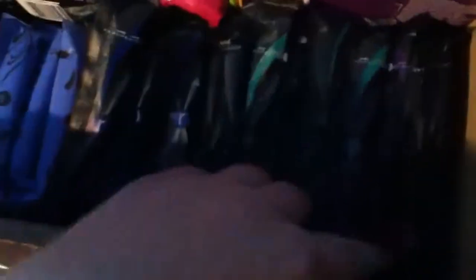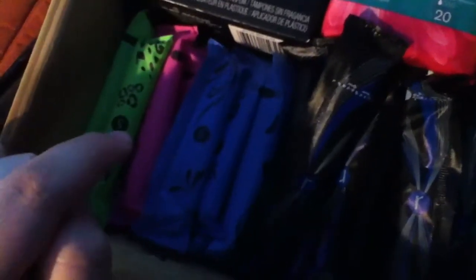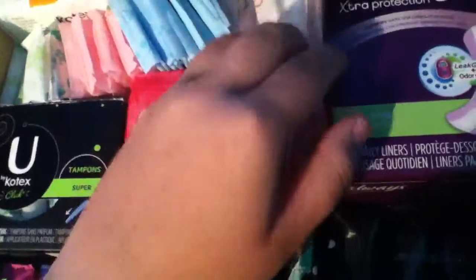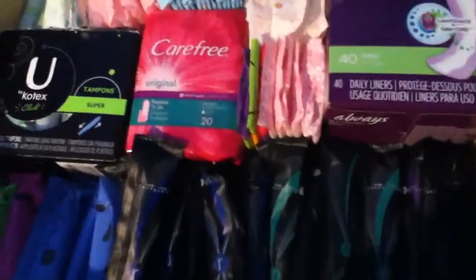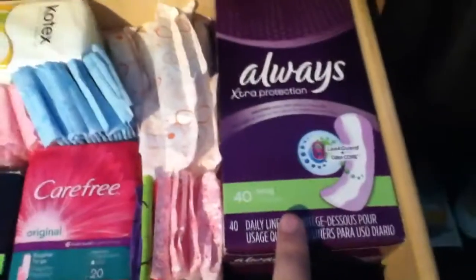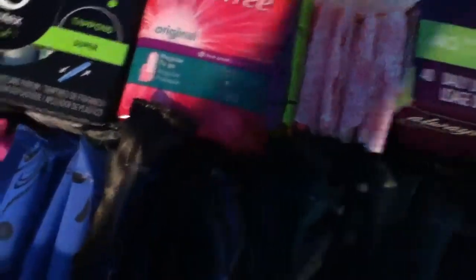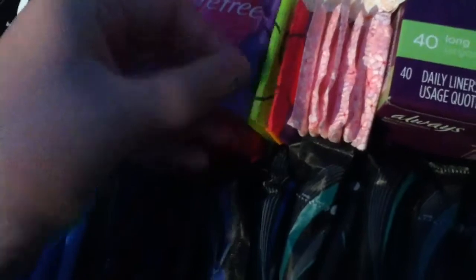This row right here — actually all of these — are U by Kotex. These are the Sleek Regulars and these are the Click Supers. Over here I have Tampax Pearl Super Pluses unscented, and then I have Always Extra Protection long liners that haven't been opened. Right here I have Carefree — I have some open ones — I want to say they're the body shape regulars but I'm not sure.